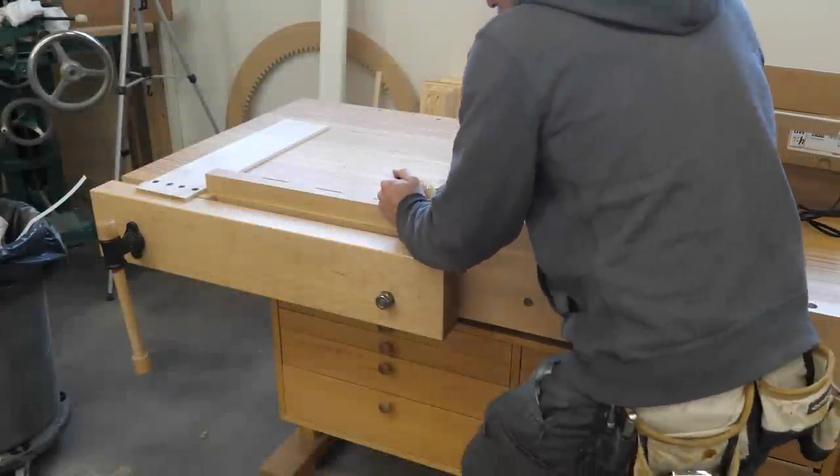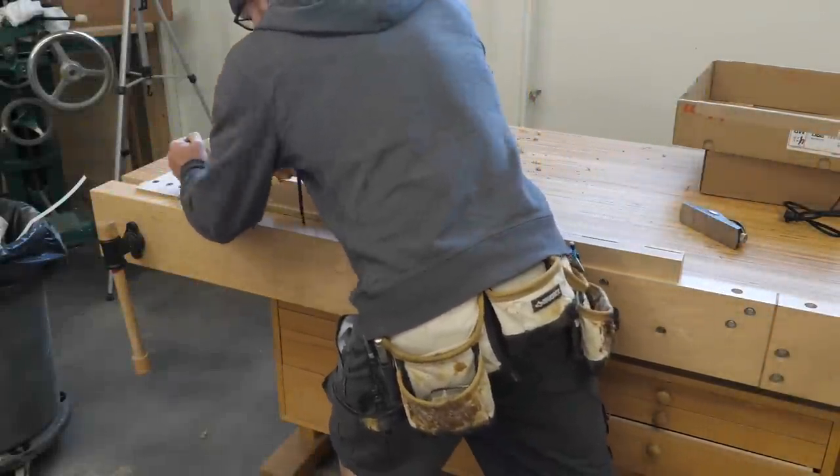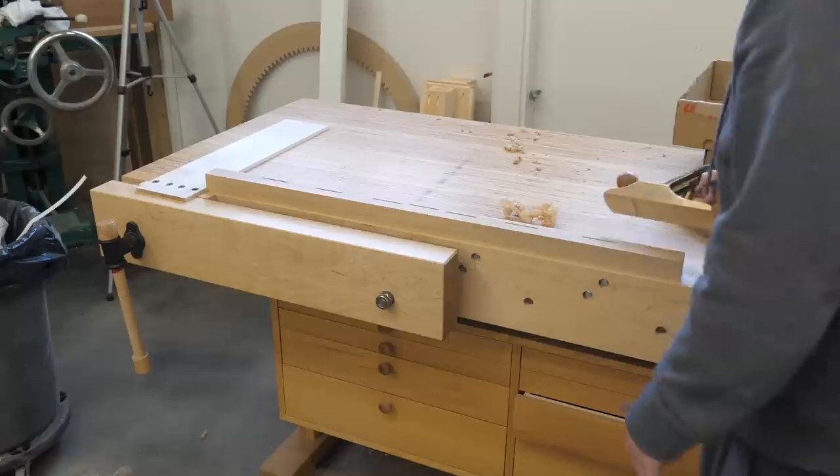With the biscuit slots cut, I clean up the inside edges with the plane of power and then glue everything together.